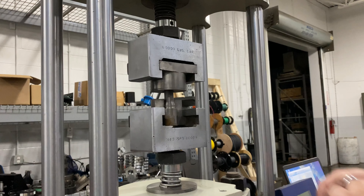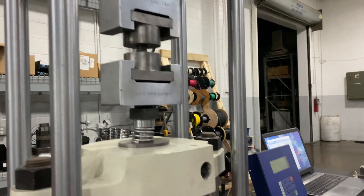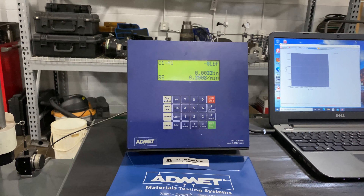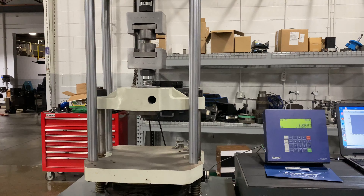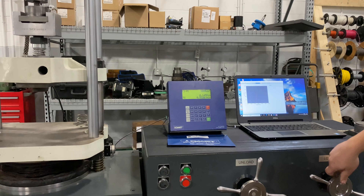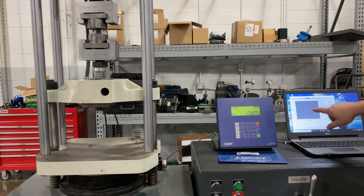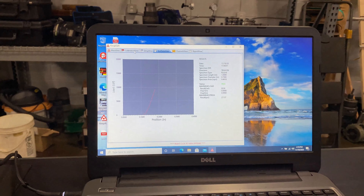Now I'm going to slot both sets of holders in so that the specimen is locked in position. At this point we're ready to start. I'm going to press start on the controller — you'll see it goes to record and starts loading the machine. As you can see we have live feedback on the rate, so I can appropriately hold 0.25 inches per minute until failure. Data is being sent to record and then we have max stress and max load on our report.